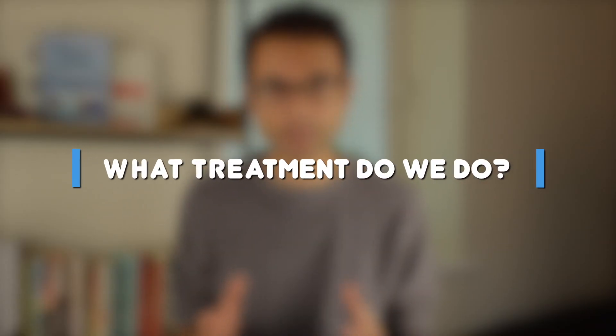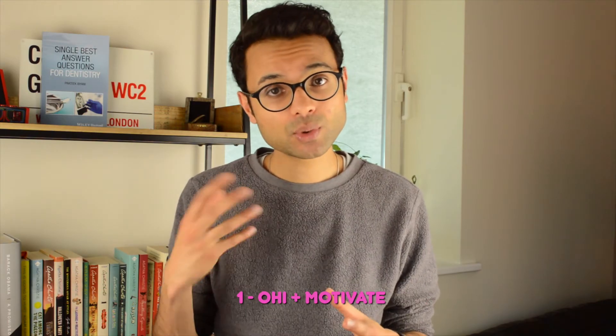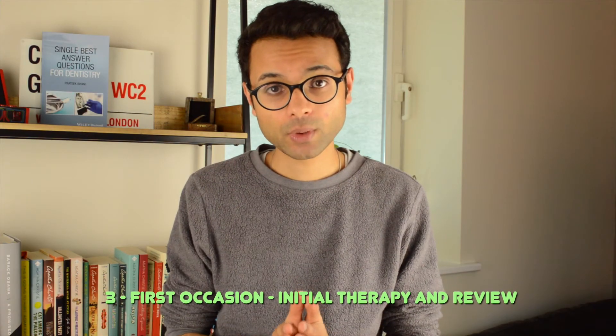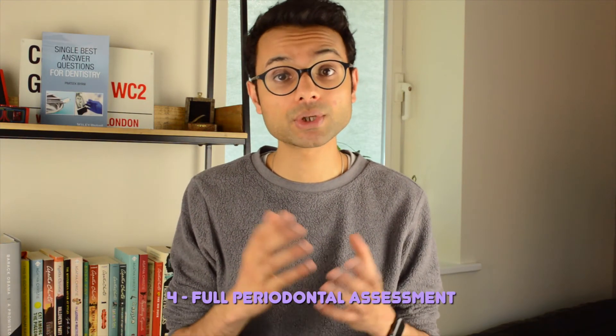The reason we carry out the BPE is to help direct effective periodontal management for our patients. A score of 0 means you typically just want to motivate the patient and encourage the oral hygiene regime they already have. With a score of 1 you may want to make some tweaks to the oral hygiene regime at home. With a BPE score of 2, along with oral hygiene advice, we should be looking to correct any plaque retentive features, whether that's scaling away calculus or adjusting restorations. Under the new classification, with a BPE score of 3 for the first time, we carry out initial therapy — correction of plaque retentive features, oral hygiene advice — and review in three months. If the score still persists at three months, we treat them as having periodontal disease and carry out a full periodontal assessment. With a BPE of 4 we assume some degree of periodontal disease and go straight to a full periodontal assessment.